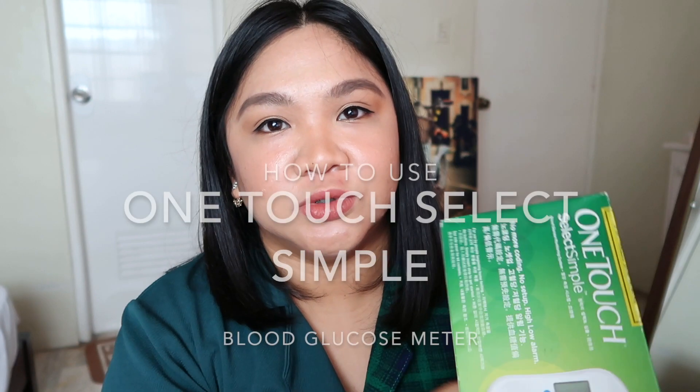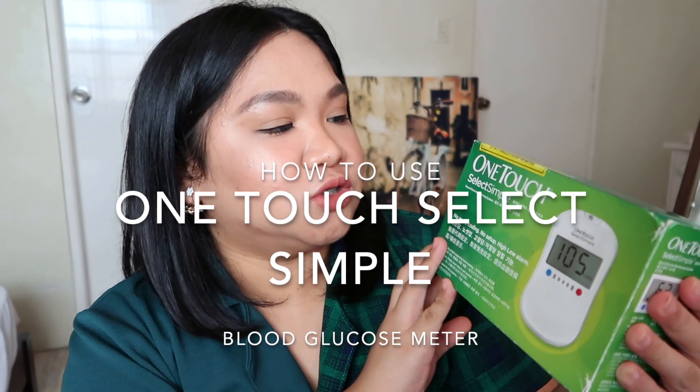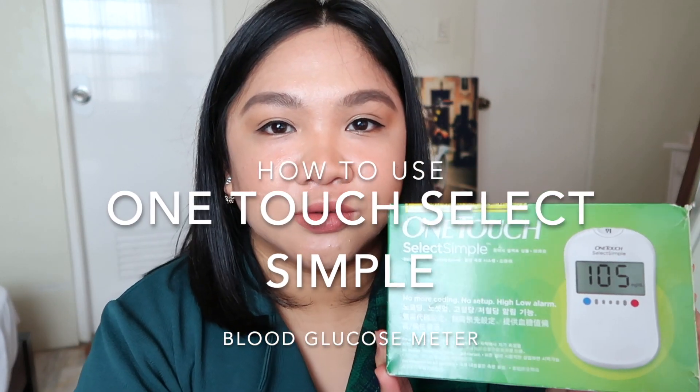Hi guys! Welcome back to our channel. For today's video, we're going to vlog and I'll show you how to use this One Touch Select Simple glucose meter.